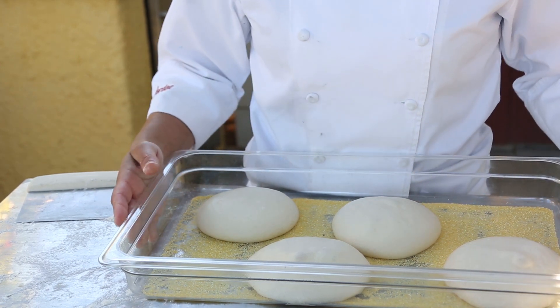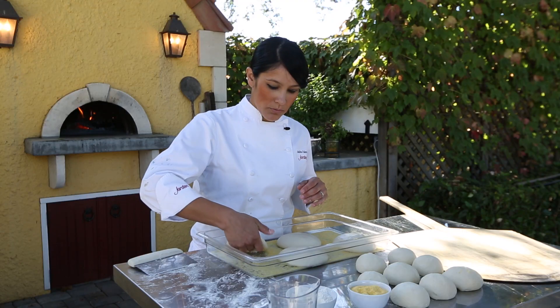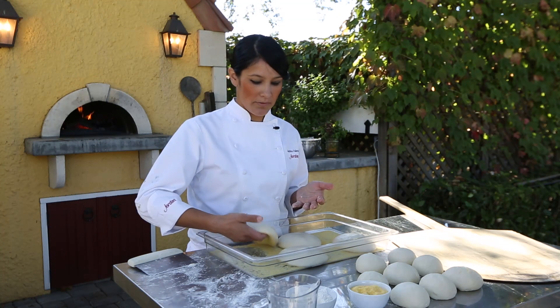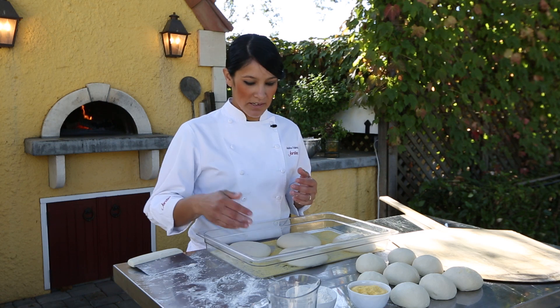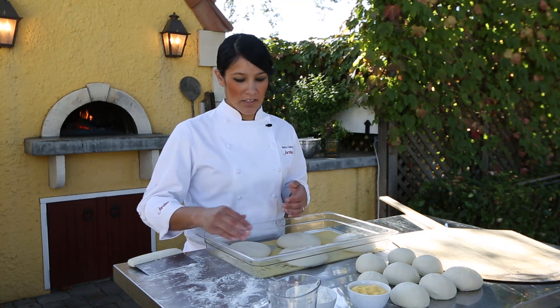You can put some cornmeal on the bottom of your container and place out your doughs. If you put cornmeal on the bottom, it's not going to stick. If you put flour, the dough ends up absorbing it and sticking to the bottom anyway. So the cornmeal creates a nice barrier between your container and your dough and protects it.